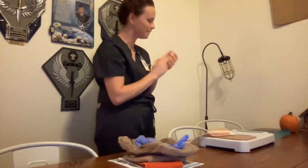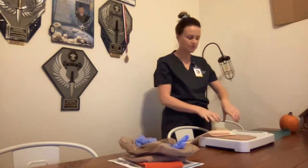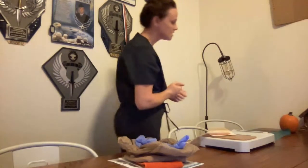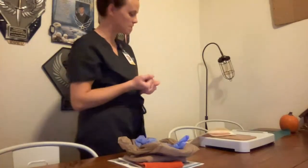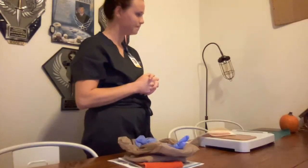Hi, Ms. Smith. My name is Emily. Can I please have your name and date of birth as I verify with her wristband? All right, Ms. Smith, that's correct.